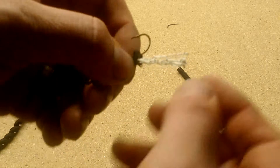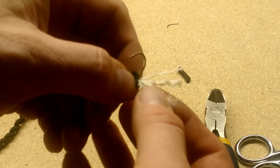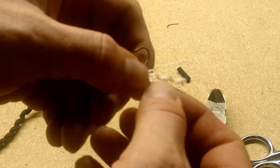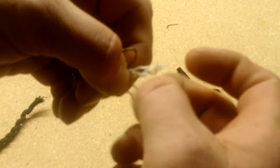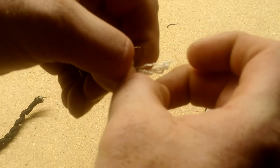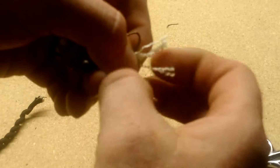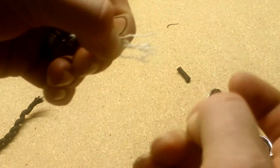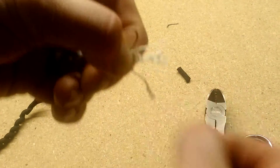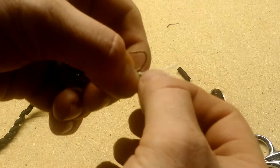Once the super glue has dried, you need to tease the strings to make them flare out. You can use your fingers or a needle to reach in and unravel them so they fray out and make a nice fluffy tail. That fluffy tail gives you the action you need in the water to attract fish. Just keep teasing and unraveling until you have a bushy tail.